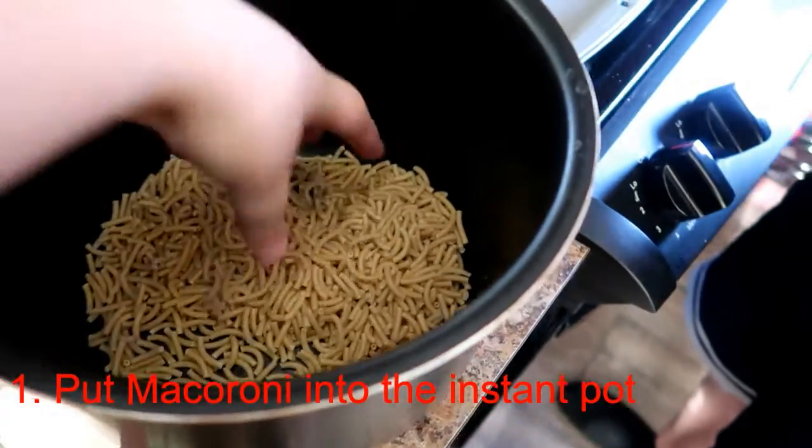So tonight we are just gonna have the good old mac and cheese. It needs fun. I love this little mac.